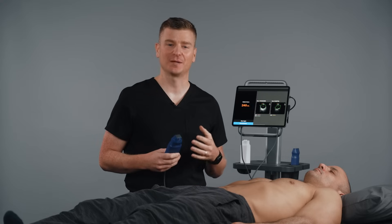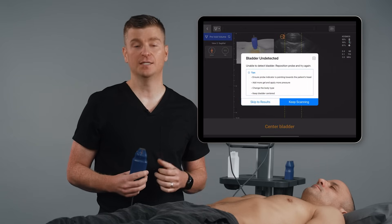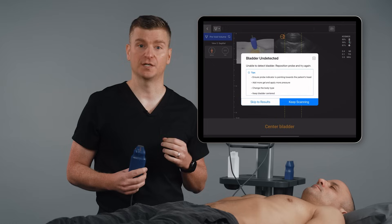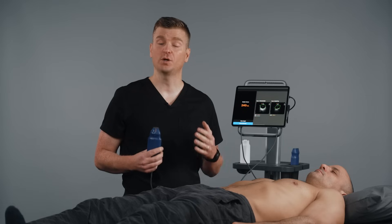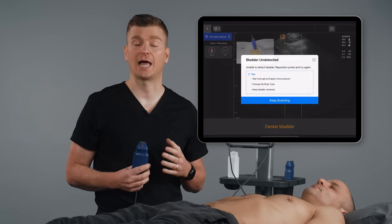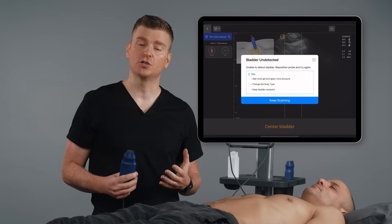Obtaining a sagittal view can sometimes be challenging, especially in extremely low bladder volume states. After 45 seconds of no bladder being detected on your screen, you will be prompted with the bladder undetected pop-up. This pop-up will remind you to make sure you are using correct positioning and also provide you with the option to skip to results. Cosmos Bladder will provide you with an estimated bladder volume based on the transverse reading alone. After 45 seconds of no bladder being detected in both the transverse and sagittal view, Cosmos Bladder will again prompt the user with the bladder undetected pop-up, which indicates that either the probe is not positioned correctly or the bladder volume is very low.